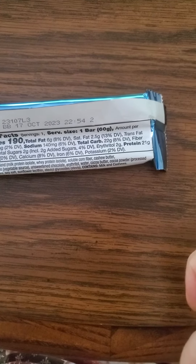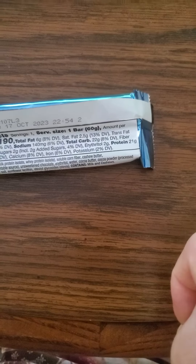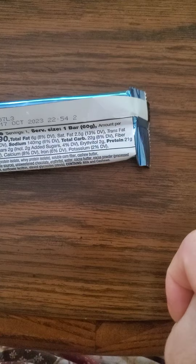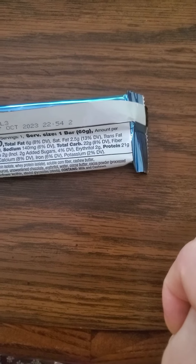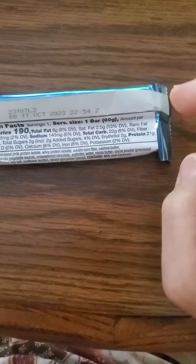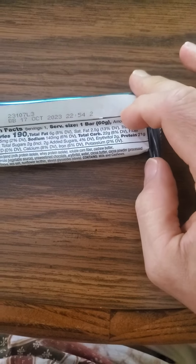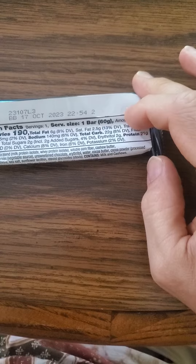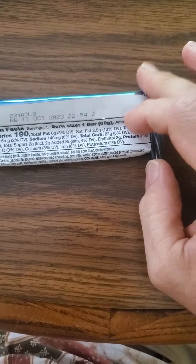There are 2 grams of sugar, of which all are added, and 2 grams of erythritol, which is safe for diabetics. 21 grams of protein, and the protein is coming from milk protein and whey protein. The cocoa butter is processed with alkali.